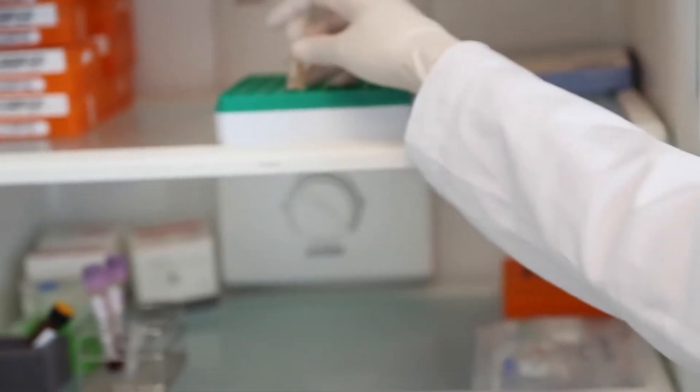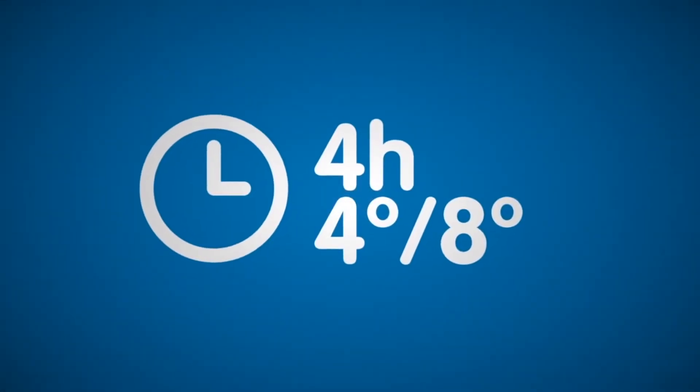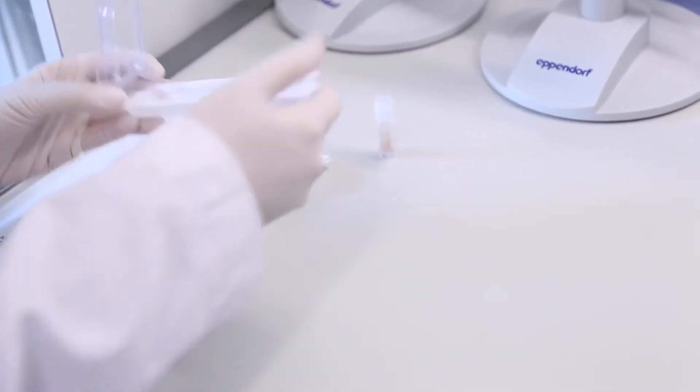The ERA cryotube must be immediately kept in the refrigerator — never in a freezer — at 4 to 8 degrees Celsius or 36 to 46 degrees Fahrenheit for at least 4 hours. After this period of time, it may be sent at room temperature to a laboratory.